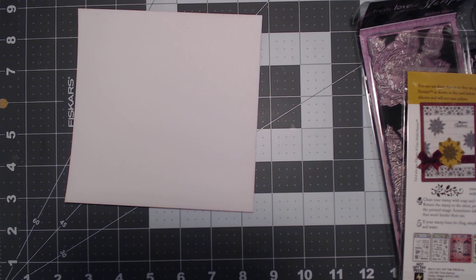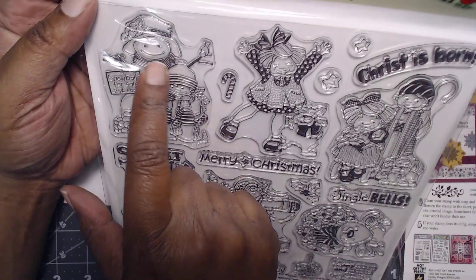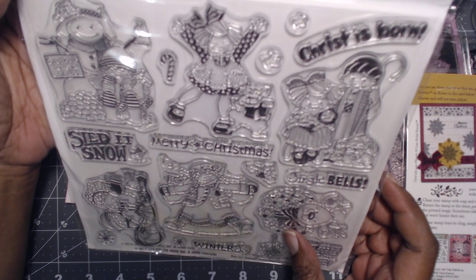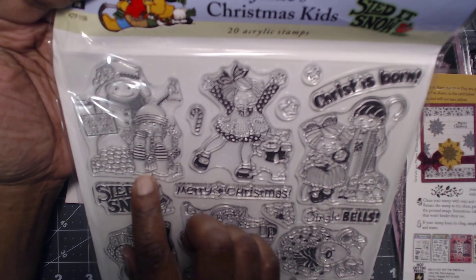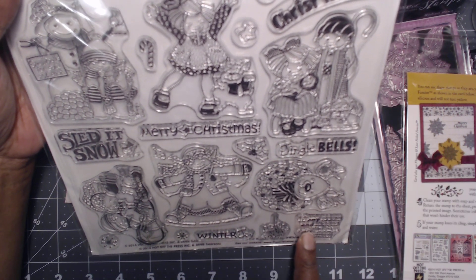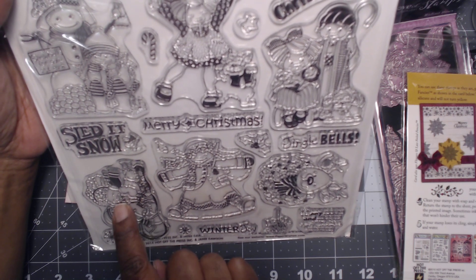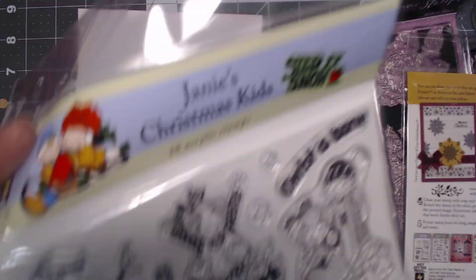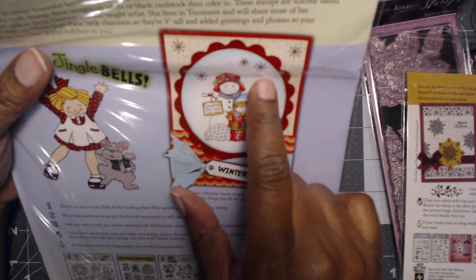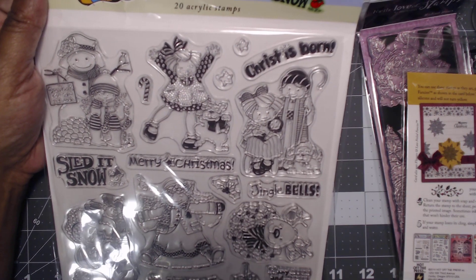And then the last one I got, which I think is very cute — and I think I might have this one already, I'm not quite sure. I got it for this snowman and the little reindeer. These little girls look so cute, they look like they're having the best time of their life. This one says snowballs for 25 cents, Merry Christmas, Christ is born, Jingle Bells, many hugs and kisses and Merry Christmas wishes, winter joy. And then we have the sled. I thought this image was really cute. I'm going to change it up some, but this is what I got from Paper Wishes.